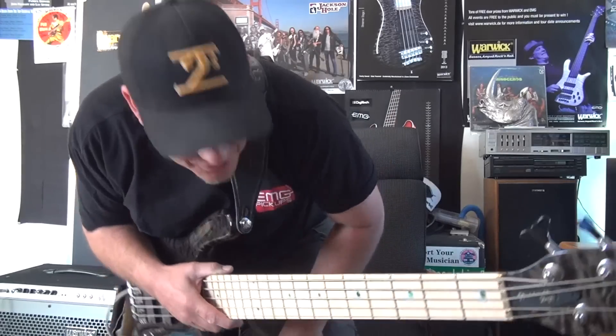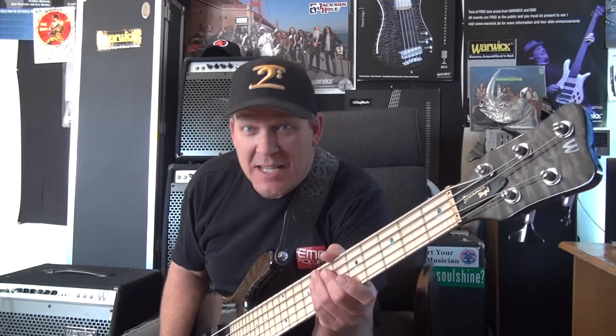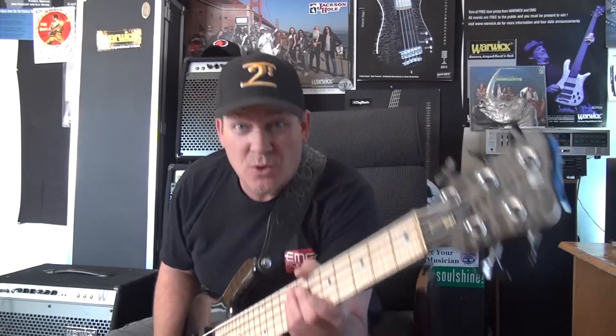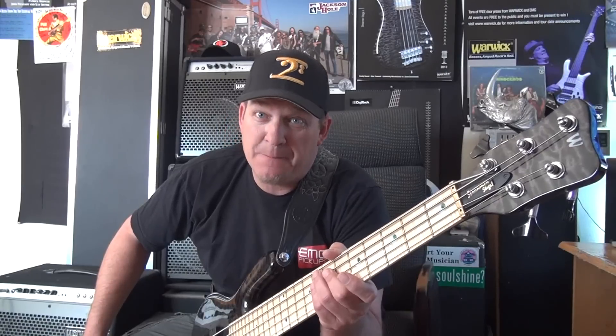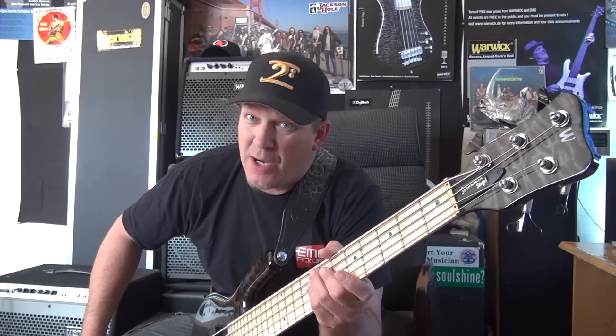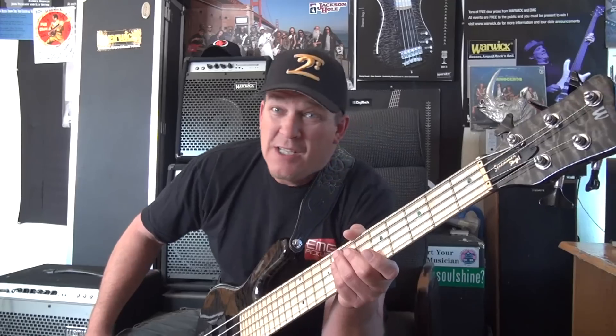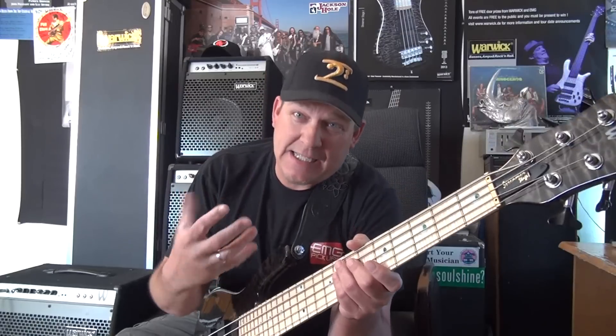Hey friends, how you doing? This is Andy coming to you from my place here in Colorado. Today's kind of special — I'm going to do a lesson for my friends at BassTheWorld.com. My friend Gregor has been kind enough to invite me to do an exclusive video for this website, and to me that's a big honor because I have a lot of respect for the work that Gregor does. It's a great website and a great resource for bass players around the world to get educational stuff, gear info, and everything. He just has this great dedication to the cause, much like myself, so I'm glad that we've become friends.